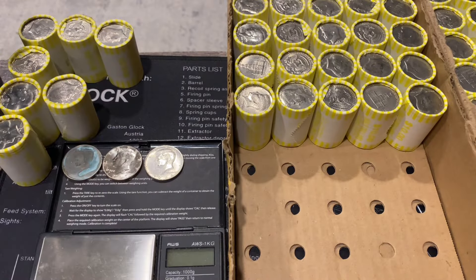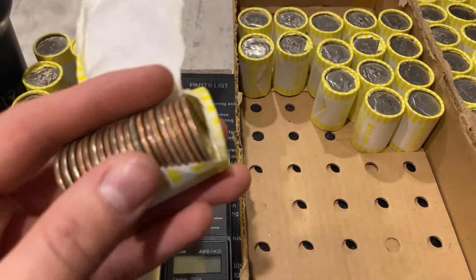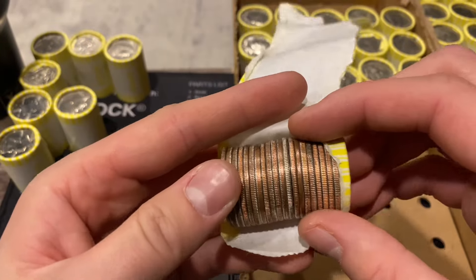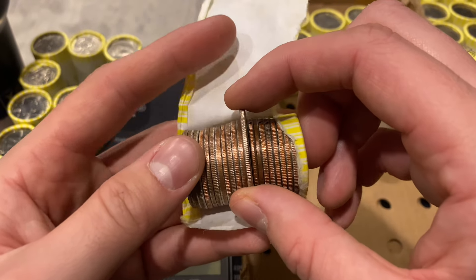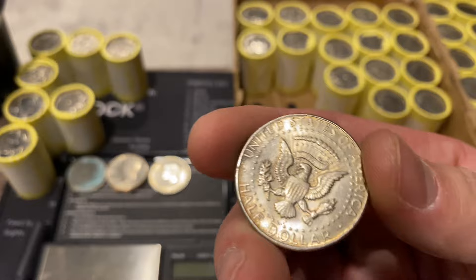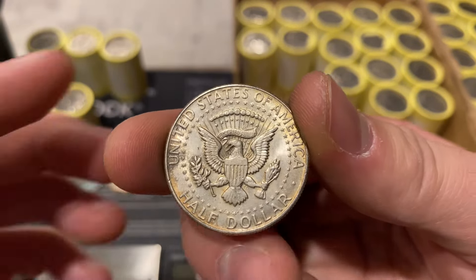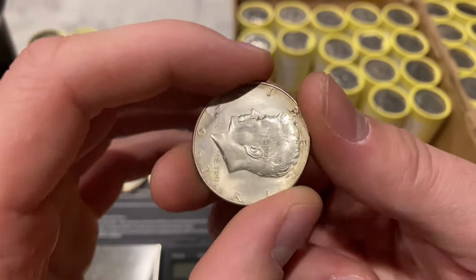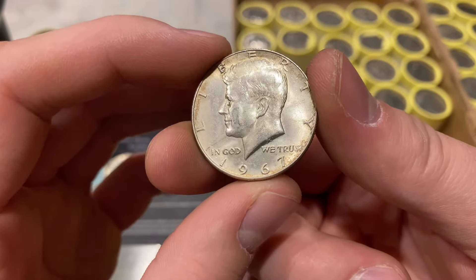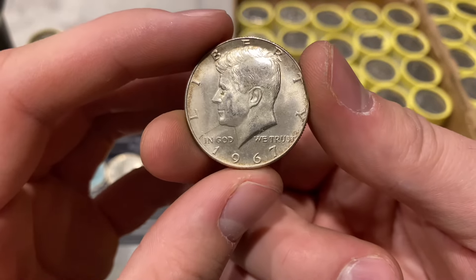Our next find was pulled by my fiancée - another silver. Let me know in the comments if you can guess the year. The reverse has some cool toning on it, and it's a 1967 - a 40 percenter number two for box number one.